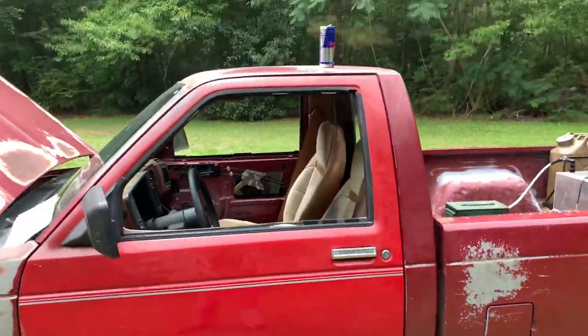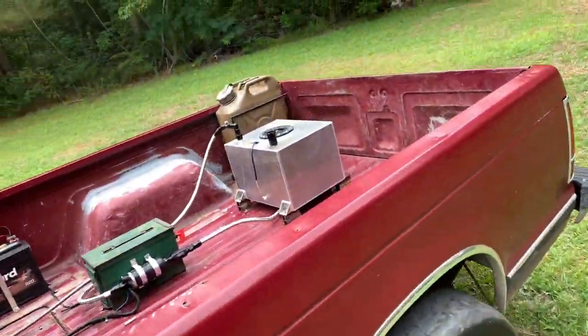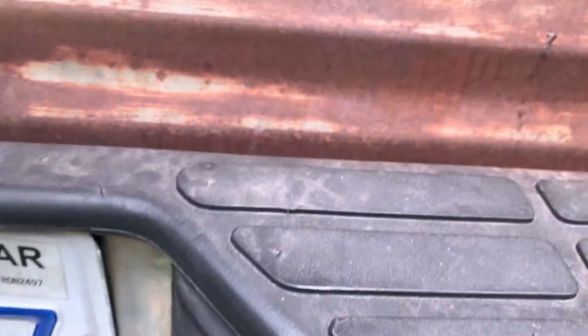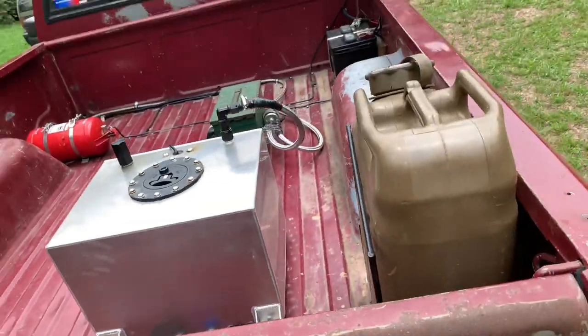Just got back from weighing the truck — 2,900. That's with my weights back here. I got a weight bar up under the truck. You can't see it there, but you can see it down in there. It's about spot on with that.